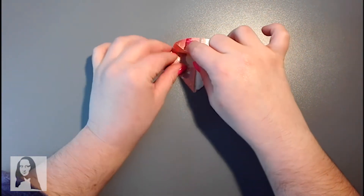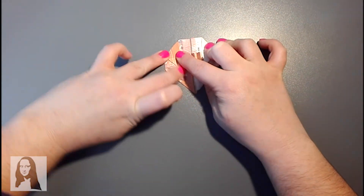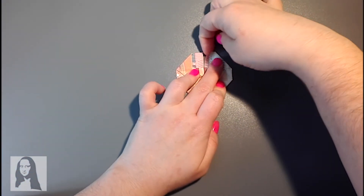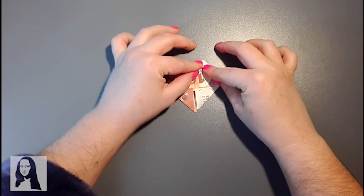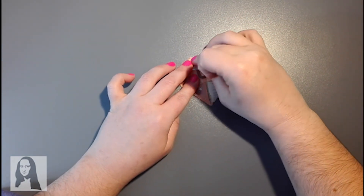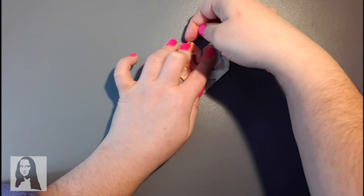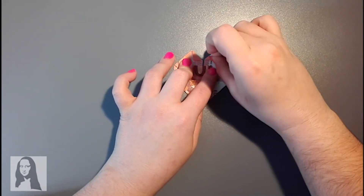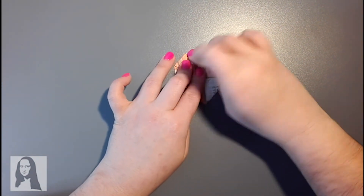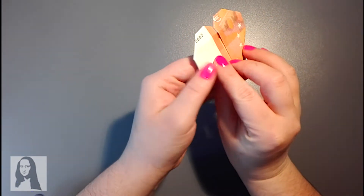Y lo mismo con el otro lado: abrimos, suavemente empujamos hacia abajo, y chafamos para que quede así. Y ya para acabar, estas aletitas de aquí, doblamos una hacia adentro — hacemos una puntita — y ahora la otra igual, doblamos hacia dentro. Y ya, lo último de lo último: estas puntitas, no hace falta que las doblemos mucho. Con que las doblemos un poquito ya es suficiente para que le den una forma más redondeada a nuestro corazón. Listo, las dos dobladitas. Y ahora, ¡chan chan chan chan!